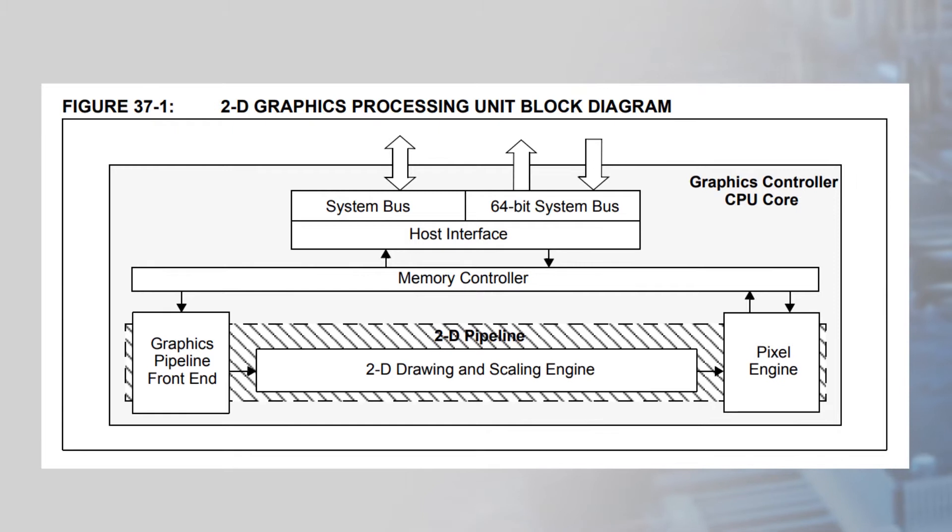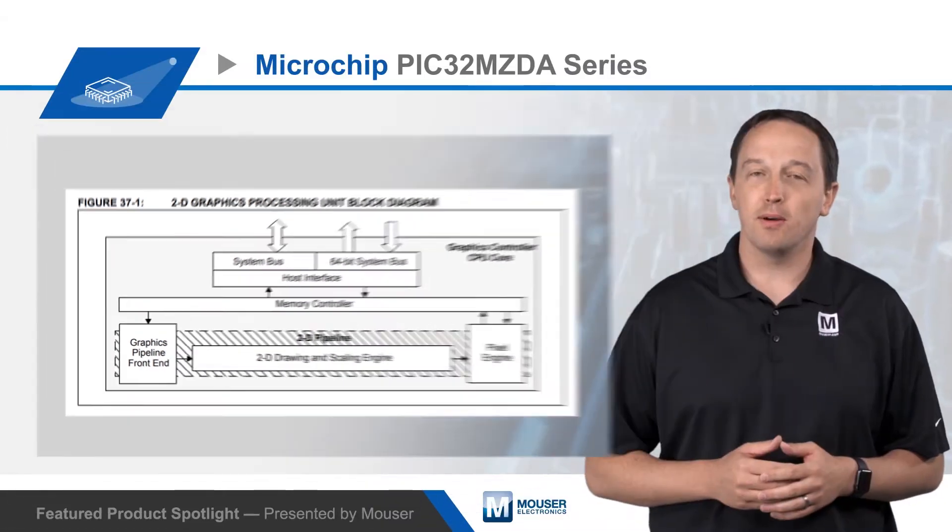The integrated GPU accelerates 2D rendering, blit, and raster operations and has 64-bit bus access to the memory for higher throughput. It also supports full alpha blending and transparency.